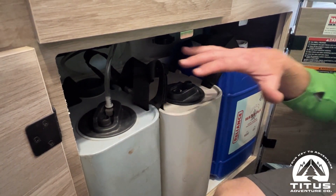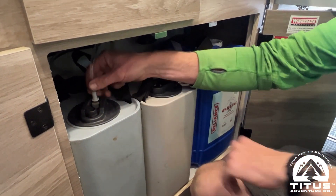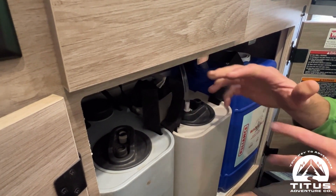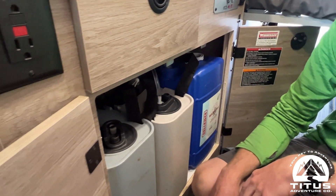With this system we get six gallons of fresh water total — three gallons in each jug. The quick connects make it easy: when one jug empties, you can swap to the other. You can also use one of these jugs to help flush the toilet, which is another great feature of this setup.